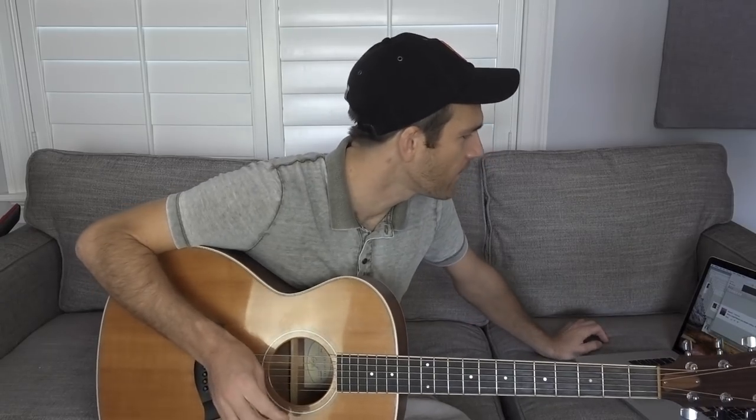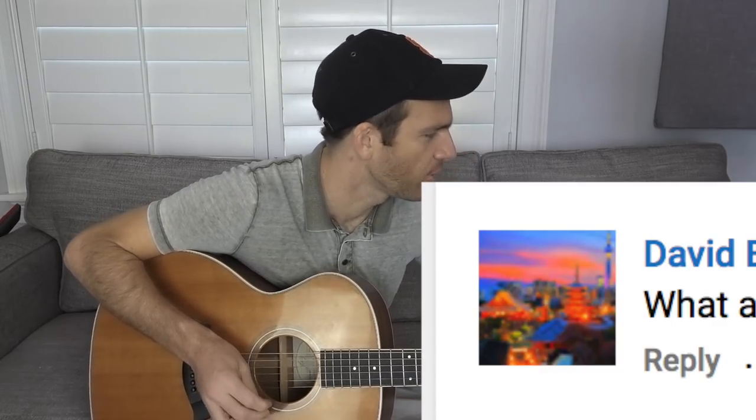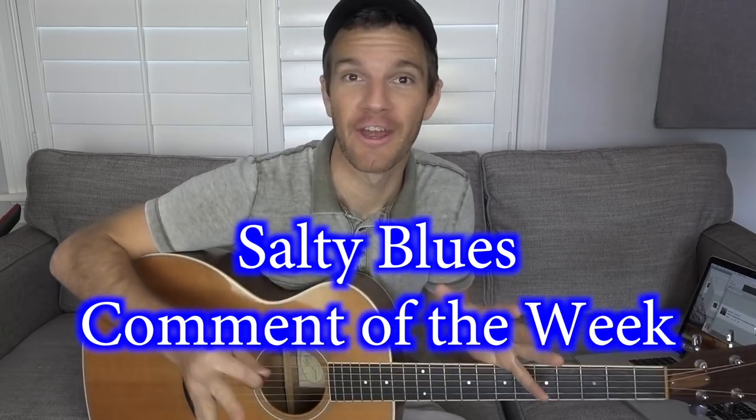Here's a comment from a nice man whose avatar seems to be a beautiful, lush, colored landscape: 'What a stupid lesson. You played nothing. You just dinked down some chords and showed us nothing with it. What a stupid lesson where you just showed us what to do and then did nothing. You showed us nothing.' I love it.